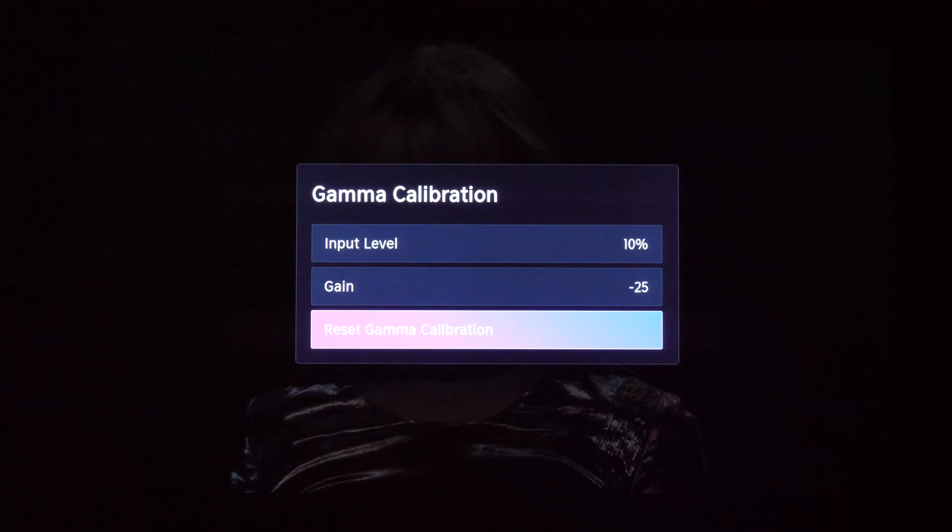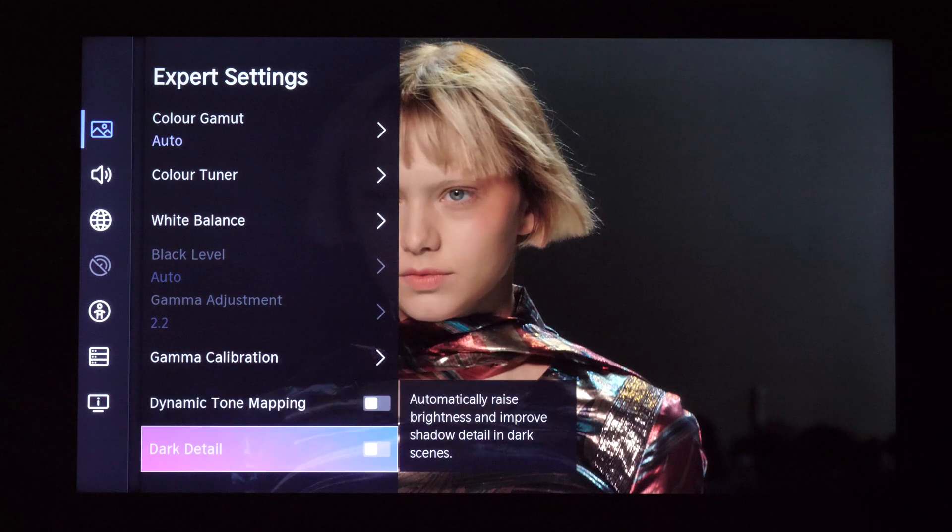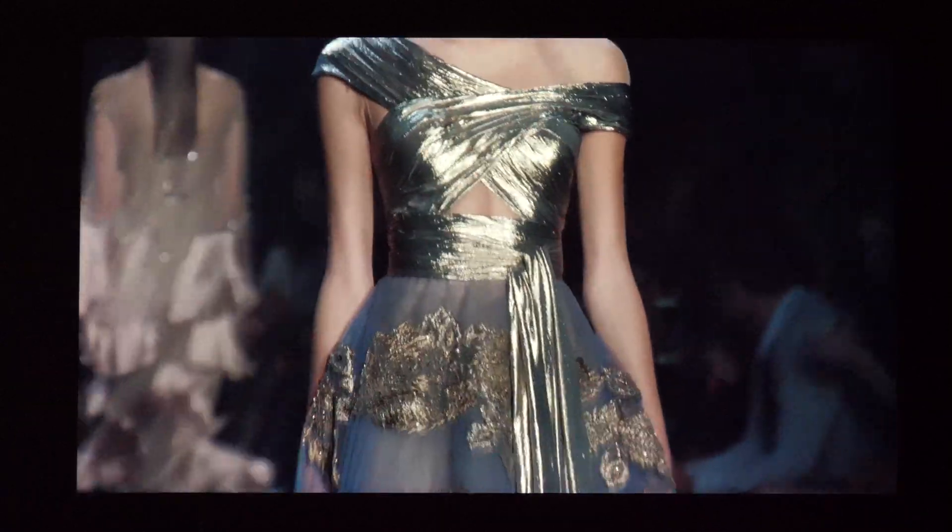And now I will reset this — 3, 2, 1. OK. And the issue is gone. I immediately see skin tones look good.